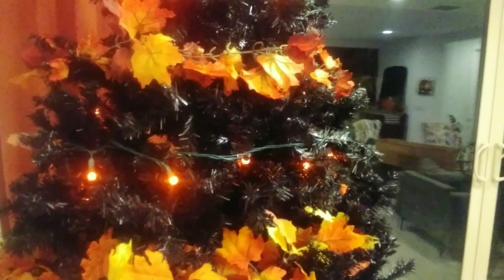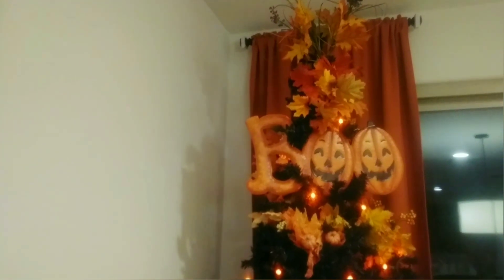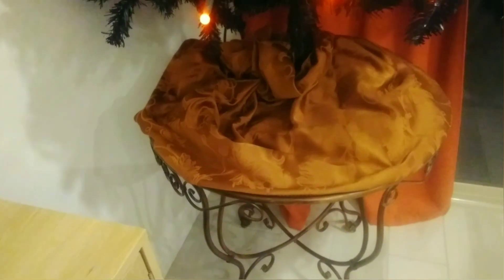I'm going to go ahead and start with some ornaments. This is what I have so far — I put a topper on there, this big Boo sign. I think it looks pretty good. It's all fluffed out, the garland's on, the lights are on. Down at the base I just wrapped a tablecloth around there — I had something different but I can't find it, so this will do in a pinch. Now it's time to put the ornaments on.